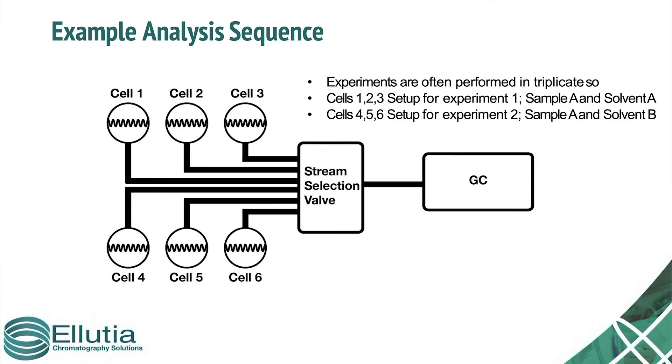Often these experiments need to be completed in triplicate. The system has been designed such that it can switch automatically between cells, so several experiments can be conducted at once.